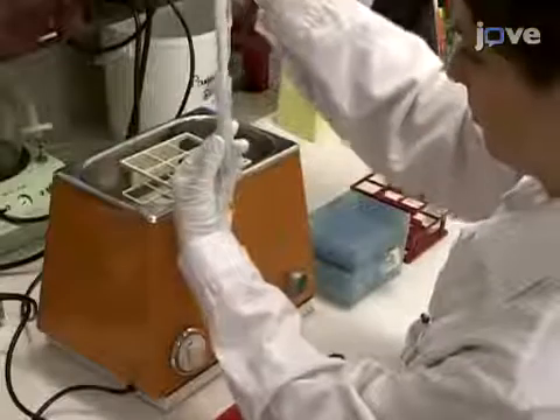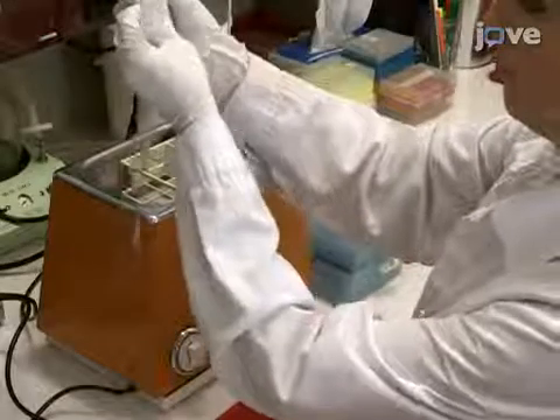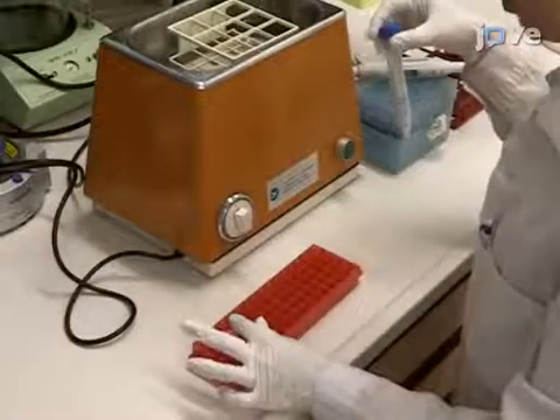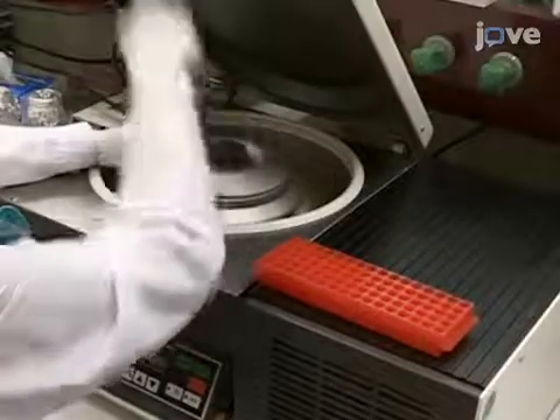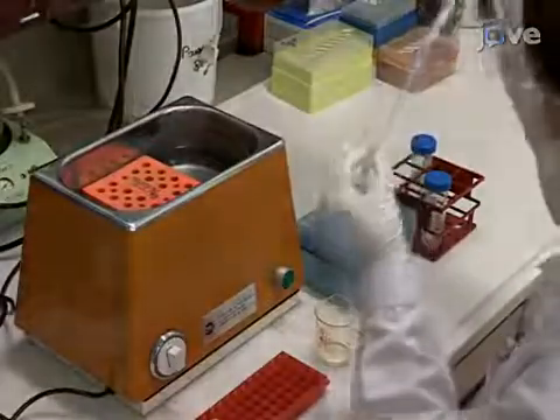Then, transfer 500 microliters of the resuspended zymosan to two 1.5 milliliter tubes and centrifuge them at 11,000 Gs for 5 minutes. Repeat the wash with 500 microliters of PBS.